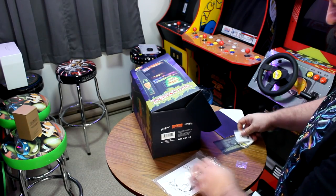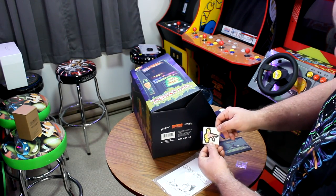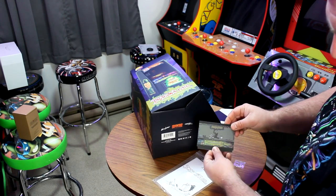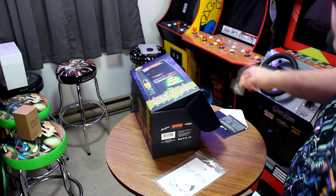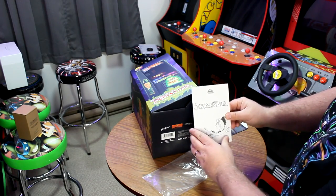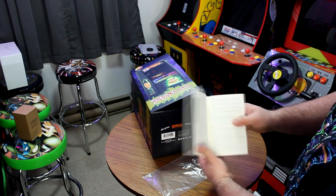We've got a mini laser disc that we'll talk about more in a little while, a little sticker of the princess — I'll probably give that one to my daughter — some optional control deck replacement skins, our tokens, and last but not least the instruction manual that's done up like the original arcade's operator's manual. Very cool inclusion from New Wave Toys.